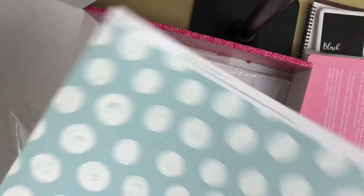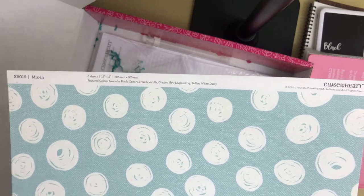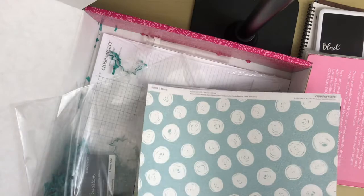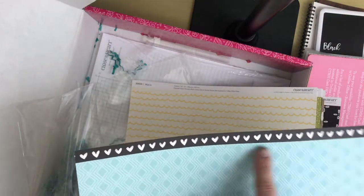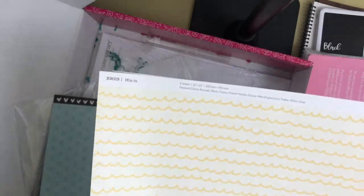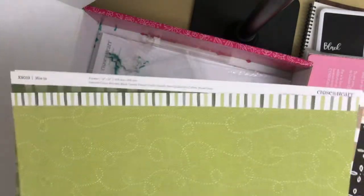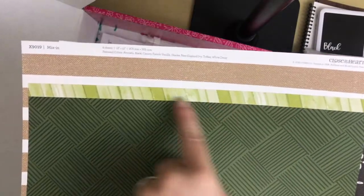Let's take a look at the mix-in paper packet. It includes all the same colors: avocado, black, canary, toffee, glacier, and New England ivy. Right up here it tells you what paper packet it is, and off to the side it lists the colors. Don't forget to use these zip strips — they are a cute little embellishment you can add. This paper is so pretty; I'm going to use it for a Halloween project.